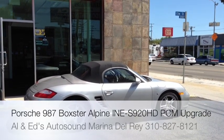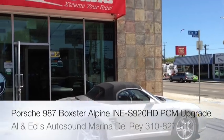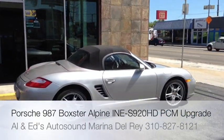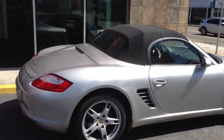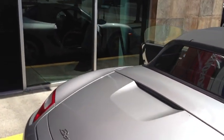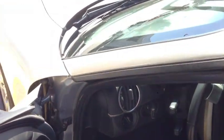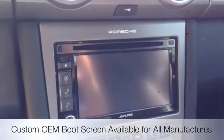Hey YouTube, how are you doing? This is Joe over at Allen Edge Auto Sound in Marina Del Rey. We just got done working on this 2007 Porsche Boxster. What we went ahead and did was replace the stock CD24 radio with Alpine's new 6.1 inch INE S920HD.